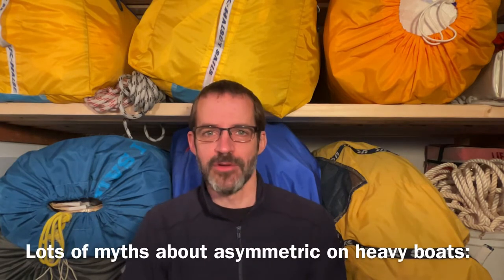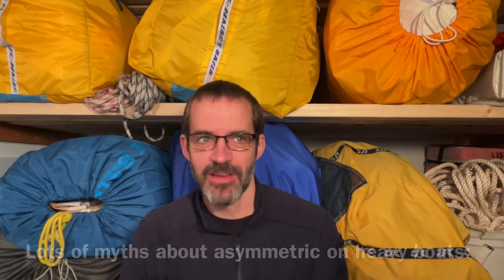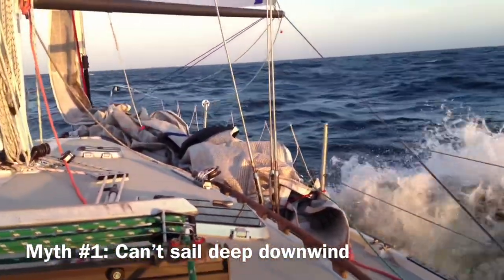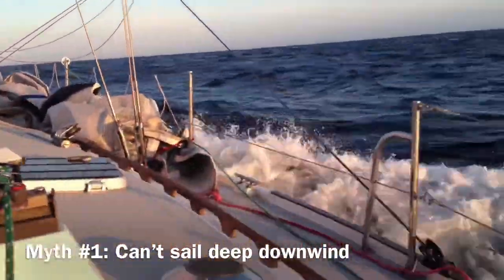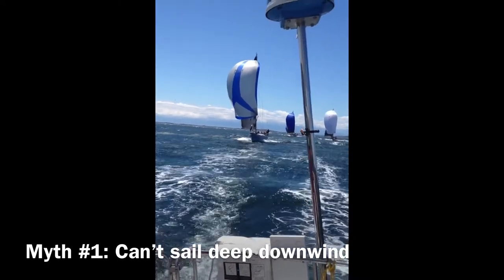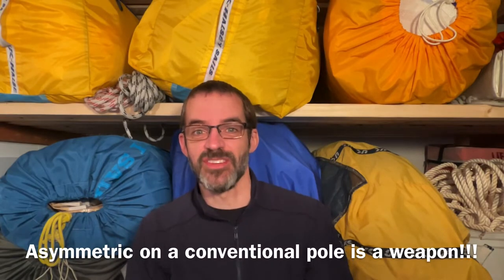So let's talk about some of the common misconceptions about asymmetric spinnakers on heavy displacement boats. First is that you can't sail deep downwind. Well, check out this video here of us sailing deep downwind. We're just squaring the spinnaker back with a conventional pole. And here we are keeping ahead of faster rated boats with symmetric spinnakers.